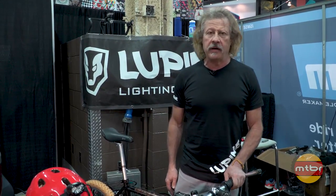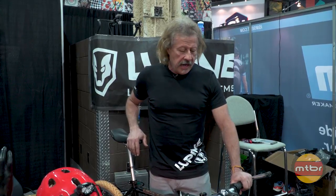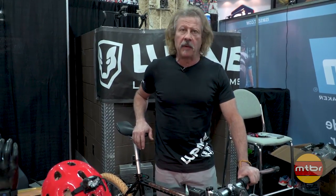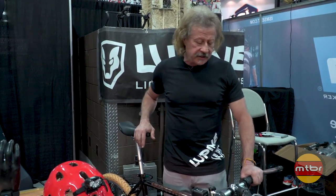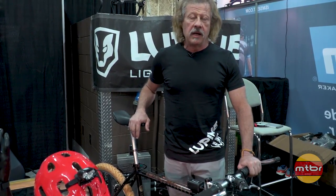Hi, I'm Bill Gentile here again at Interbike 2017 with the lupinenorthamerica.com virtual trade show booth. I've got a couple of new products this year I want to show you. The first one is the SL.